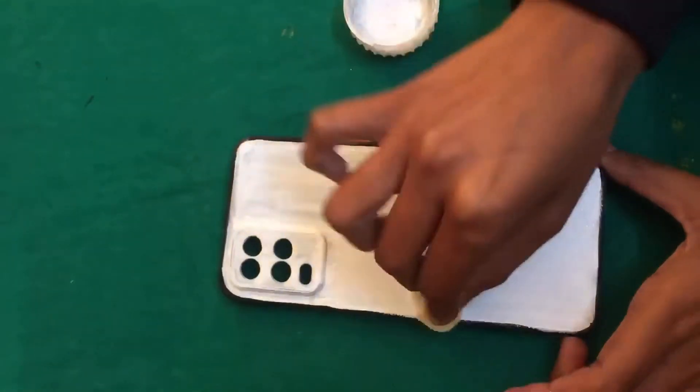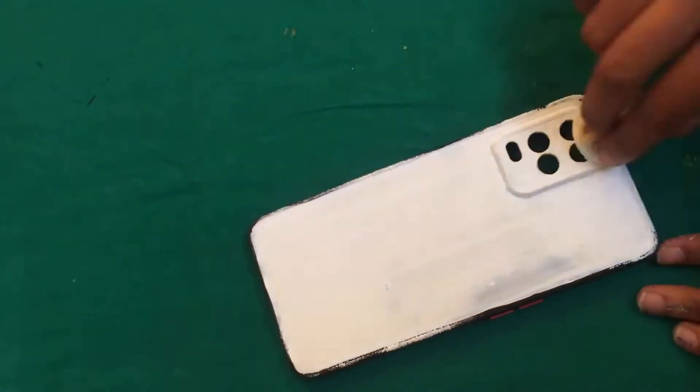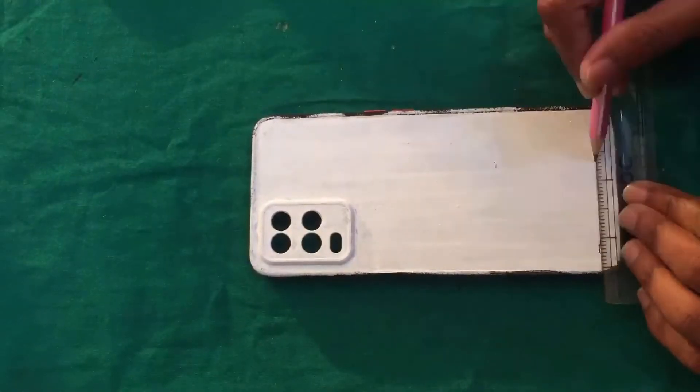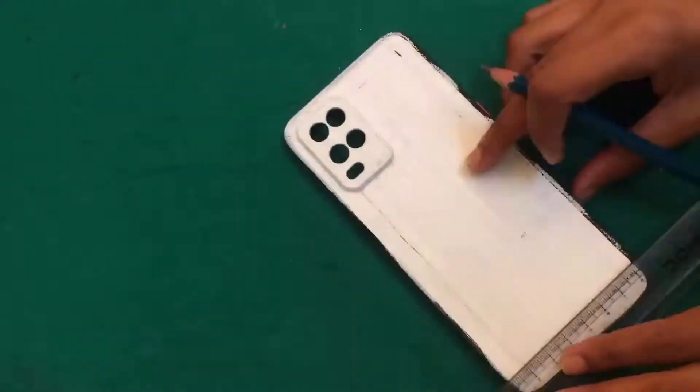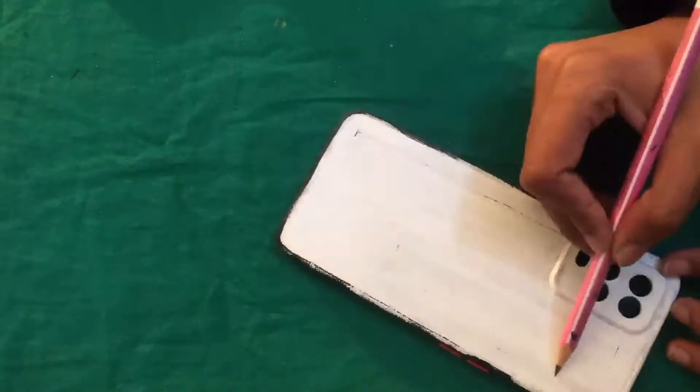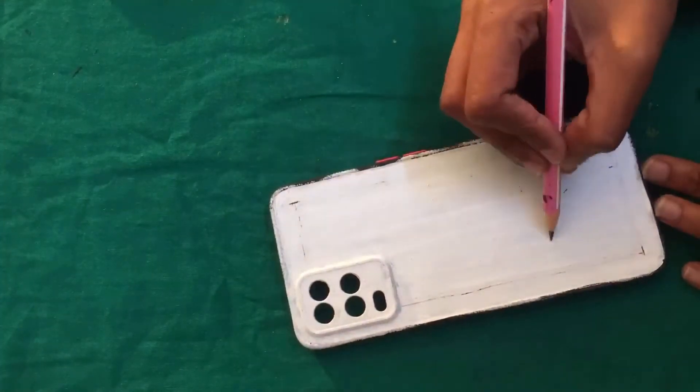To avoid brush strokes, I have a sponge — like the foam piece that comes with new clothes packaging. If you use that sponge to apply the paint, it gives a smooth finish and the brush strokes will not show. Then with a pencil I drew my figure on the cover.